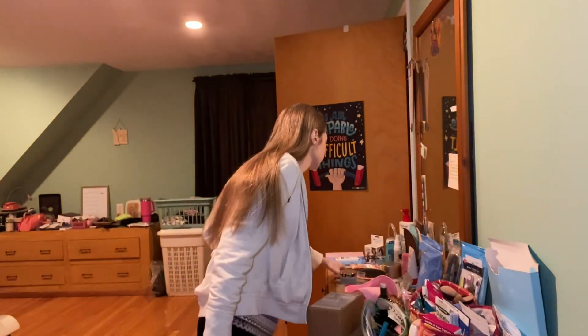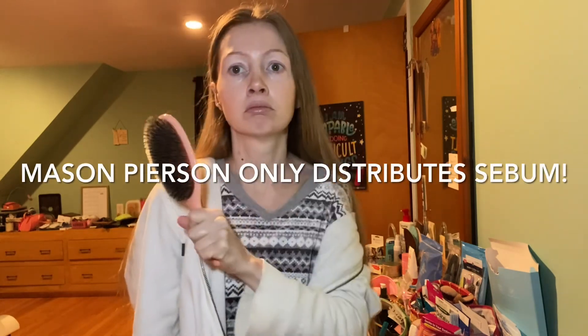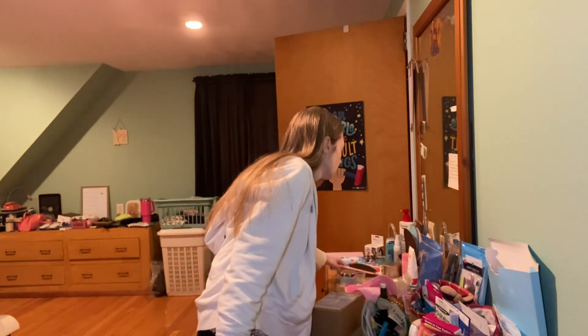Since this is my alternate brush — the one I use to distribute products — like my Mason Pearson. I don't use this to distribute anything; this is just for clean hair. I should wash it more often, but I don't.